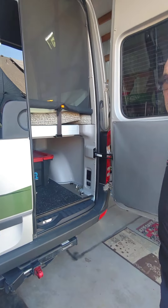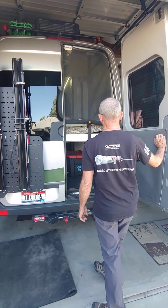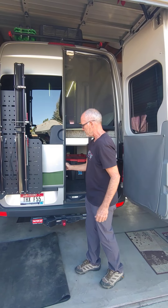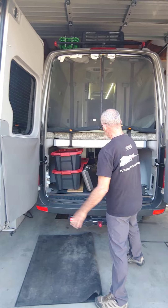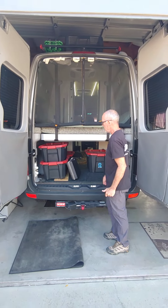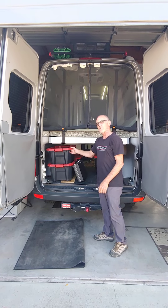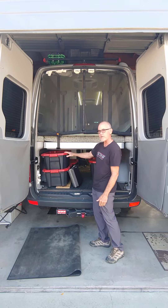Looking inside, we've got the bed already down in that position. And this is what we call the garage. I have these boxes — these are all empty. We use them for gear and stuff, and whoever the owner is will get these because they fit nicely stacked and you can still close the bed.